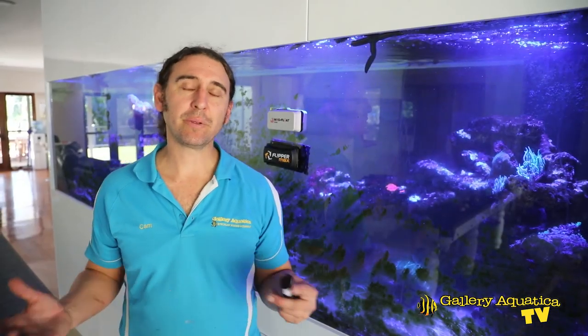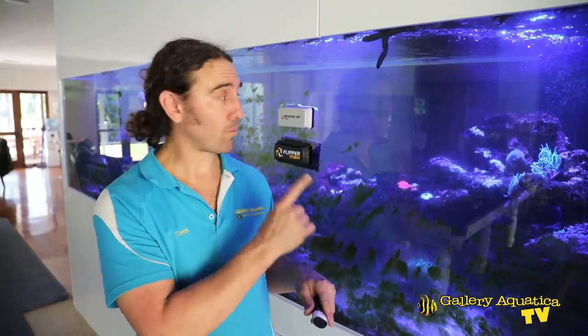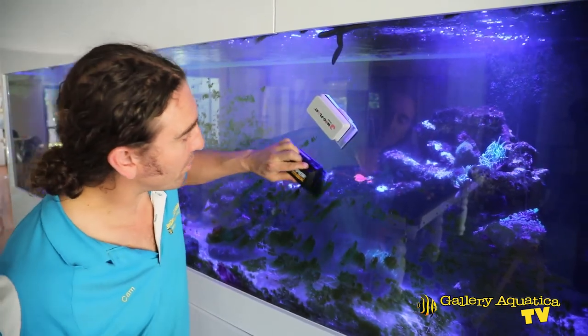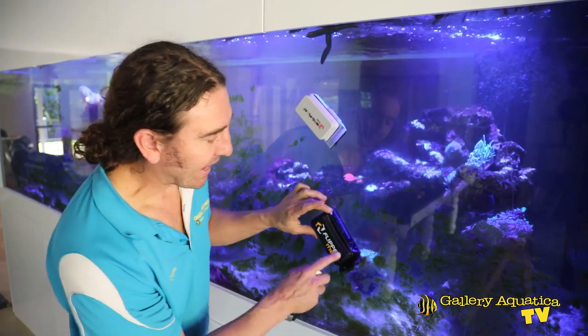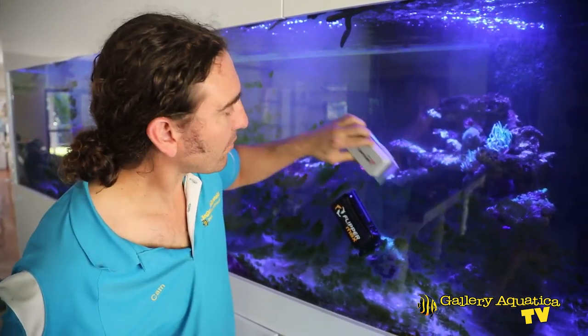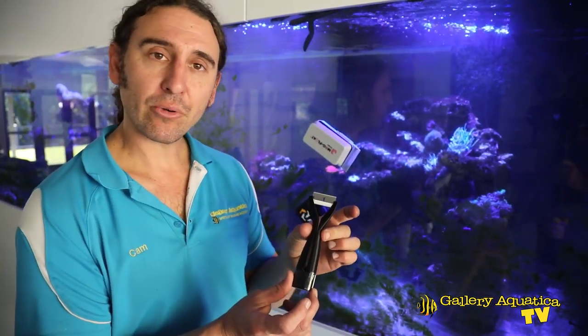Let's start by having a look at what we're going to do with the algae on the glass. Typically with a tank of this size the main way that we remove algae off the glass is with magnet cleaners. We have two of the best magnet cleaners on the market for this thickness glass right here — the Magnafloat and the Flippermax. We've already given it a go with both of these magnet cleaners and they are removing some of the algae.